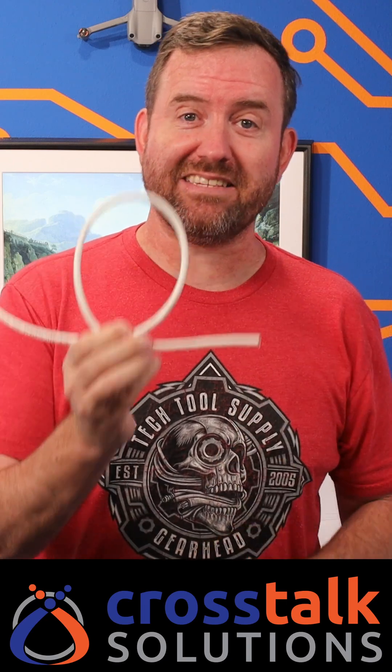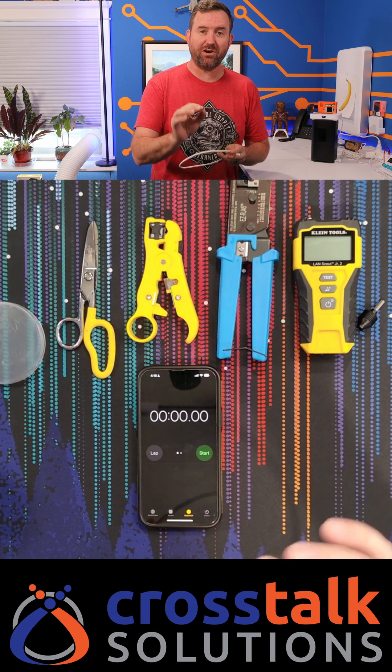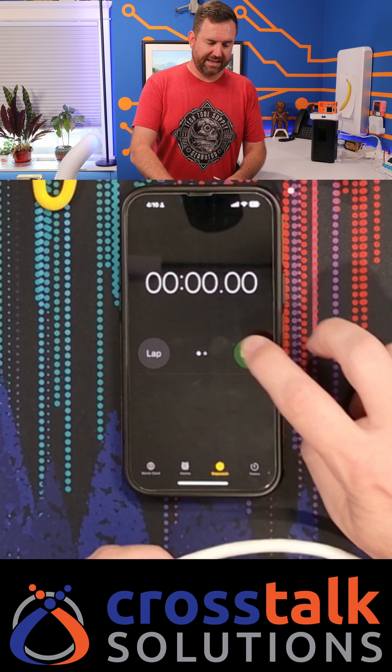Let's see how fast I can terminate a CAT-6 cable. Here's the tools that I'm gonna use and let's go ahead and get started. I'm curious if anyone out there is faster than I am, which you probably are because I don't actually do this for a living. All right, let's go ahead and say start.